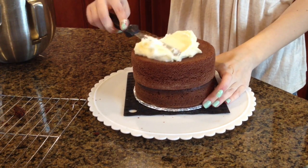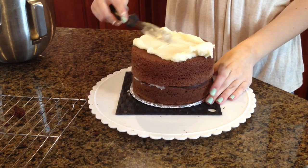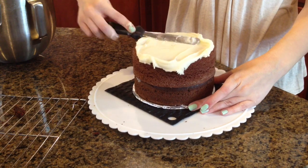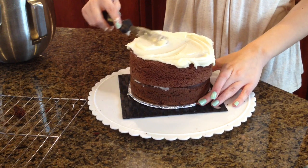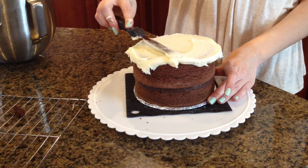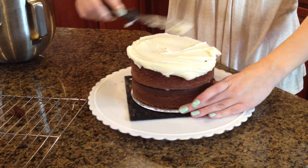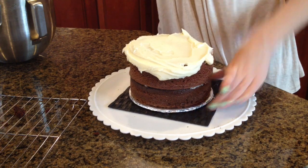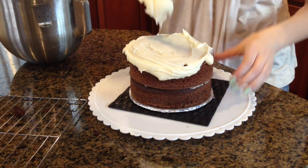I put a big glob on and I'm just going to work it around like this — work to the edges. See how smooth and really thin this icing is. It's okay if you get some crumbs; this is just a protection so when you do the real layer there are no crumbs.